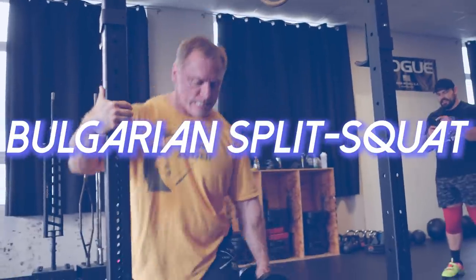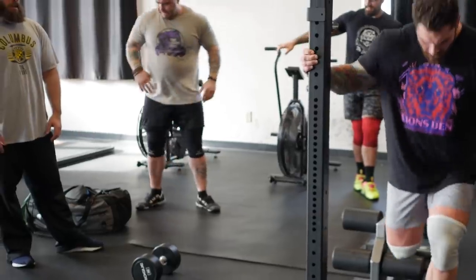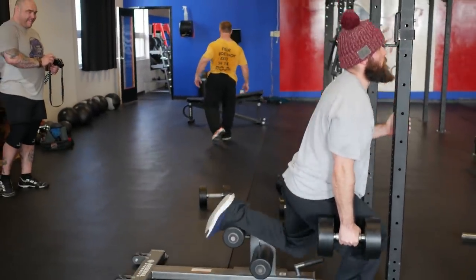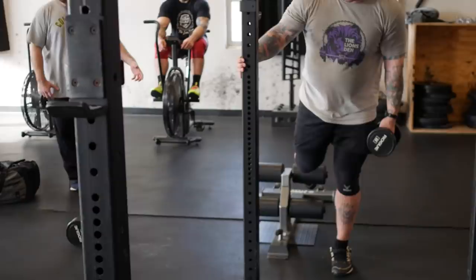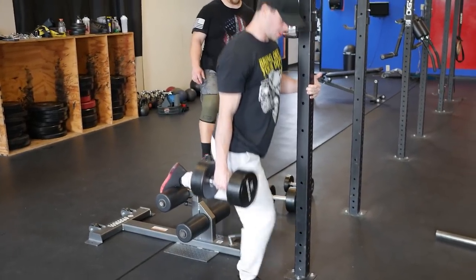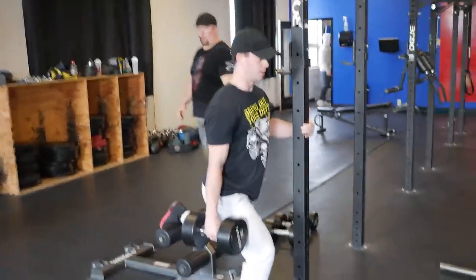The third exercise, staying on the unilateral train, is Bulgarian split squats — these things are awful in the most amazing way. If you're already doing lunges or want an alternative, Bulgarian split squats are fantastic. You can simply throw your leg up on a bench, or if you struggle with stability or don't feel them in the quad enough, try the John Meadows variation: hold onto a rack post with one hand, hold a dumbbell in the other, and crank out sets on one leg before switching. This is a great exercise to really hammer those quads and build serious strength.